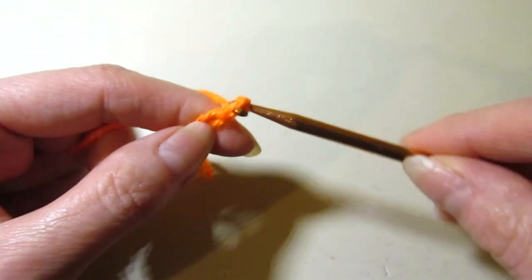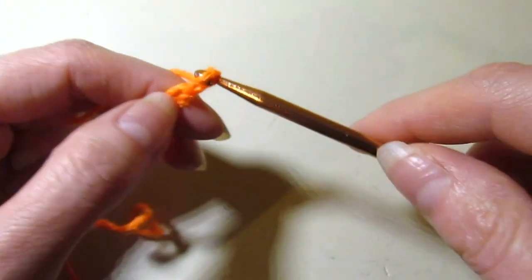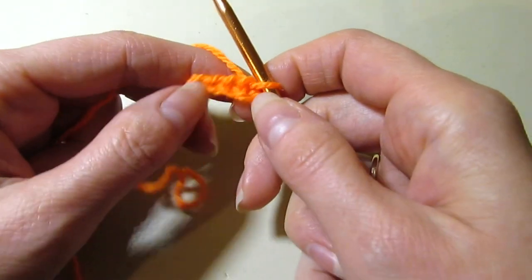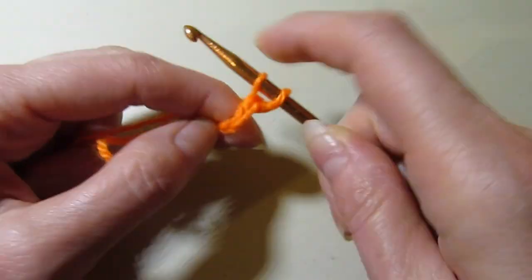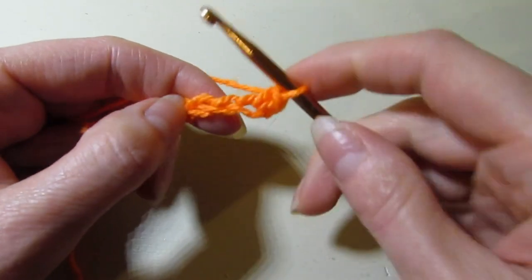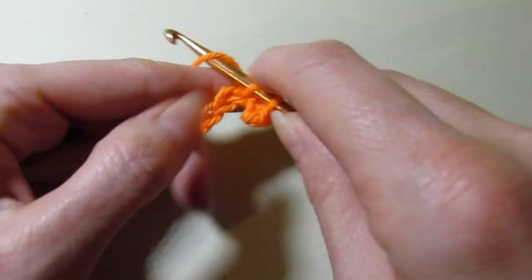So we are going to chain seven. I have my seven chains here. What we're going to do is single crochet in the second chain from your hook — you can work on your chain however you like — and we're going to single crochet in the next two chains, for a total of three single crochet.